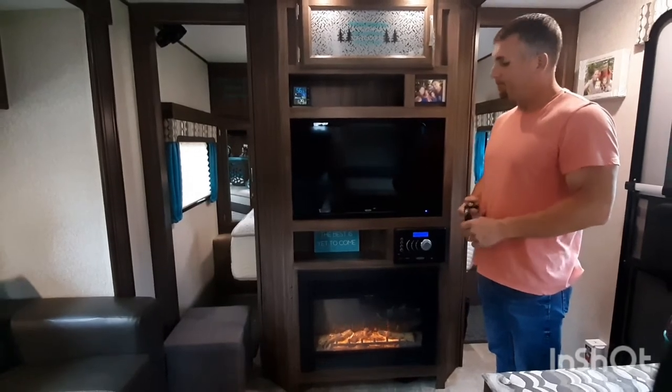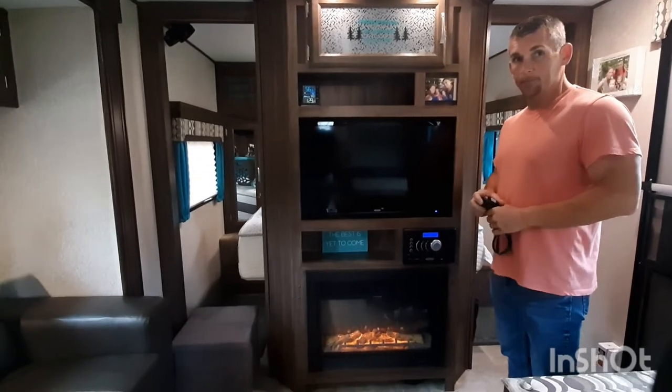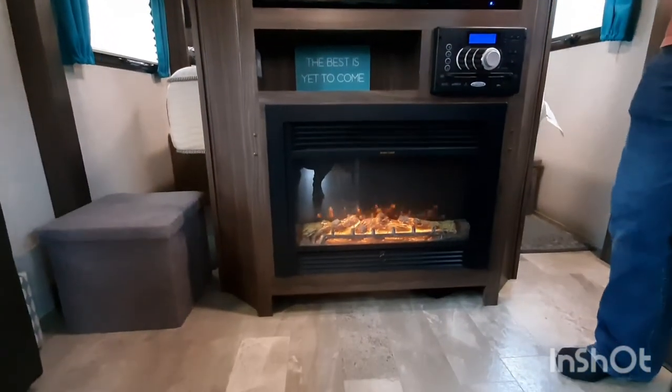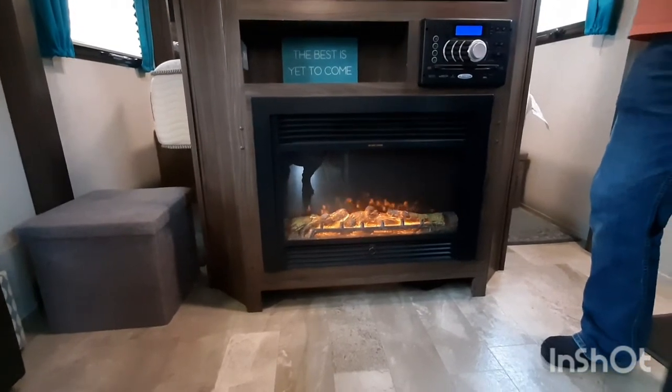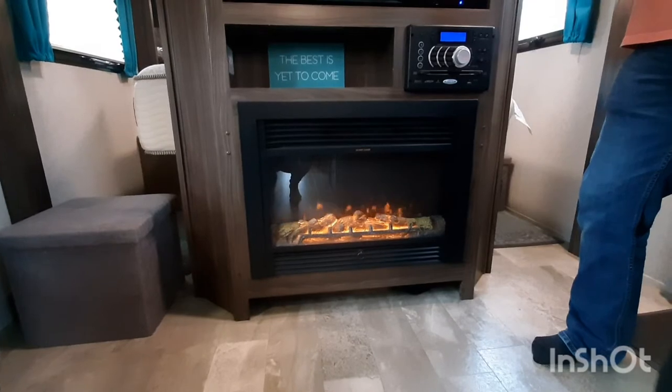So that was obviously all a major overhaul, but unfortunately you can't really see the hard work that went into it. However, you can see what went into this next part. We did lose some storage, but we've maximized all our storage, so it really wasn't a huge loss to us.